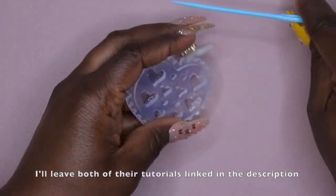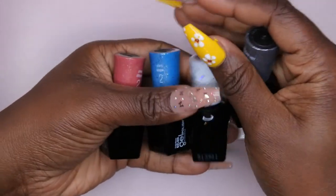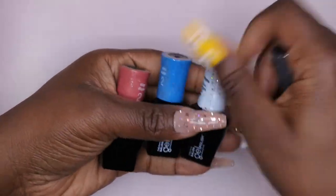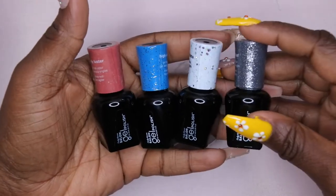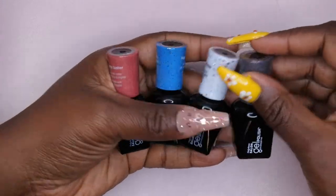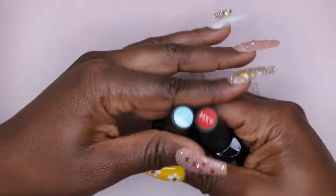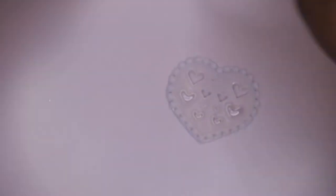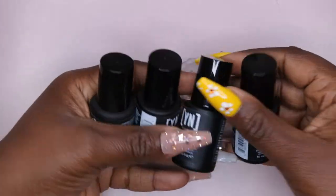I'm going to use a combination of some of my really old Sally Hansen gel polishes since I don't get much use out of them. I specifically grabbed all the glitters I had. I also have a few Beetle polishes and a couple of Young Nails gel polishes here, so I'm going to go through and use these.